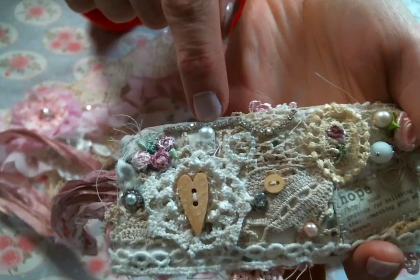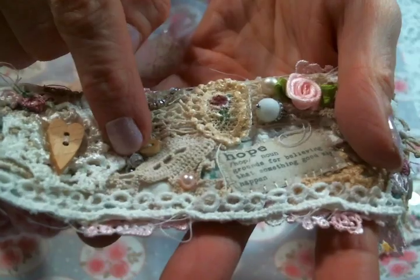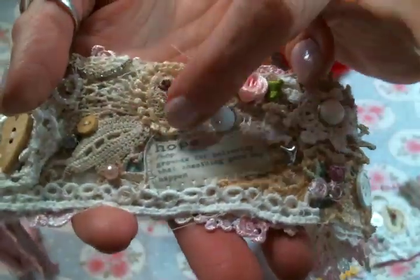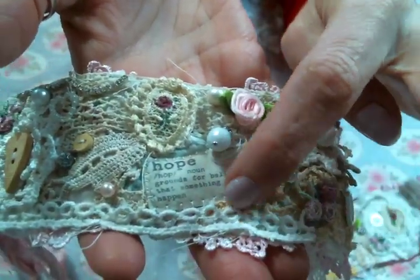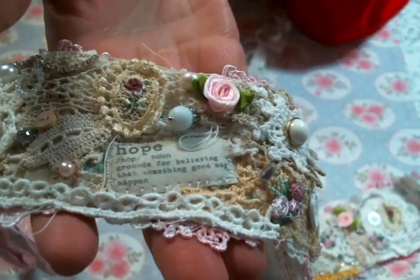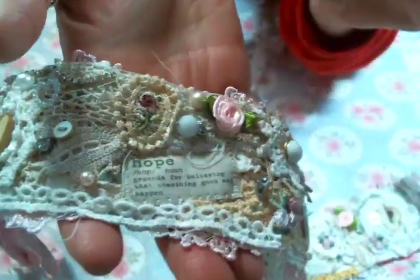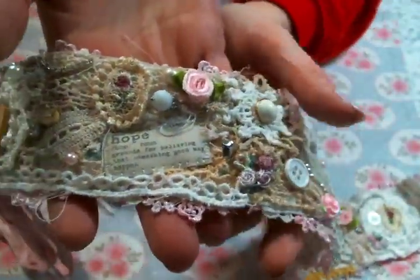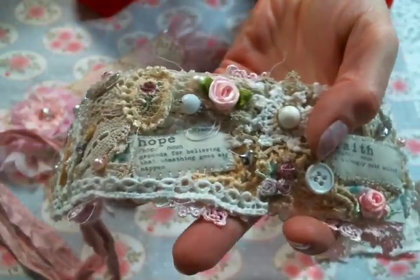This trim from Angel Dream Crafts sits on top of some lace snippets. There are doilies, buttons from my stash, some pearls, rhinestone trim from Angel Dream Crafts, a little charm, a rhinestone charm, some buttons, one of Kim's pink rolled roses, and a heart charm. These vocabulary word printables — I'll put the link below because brain fog means I can't remember the name right now, but we use these all the time and I love them.